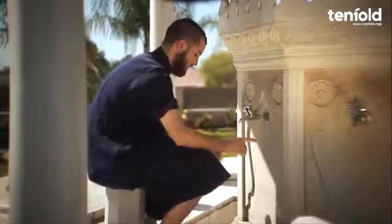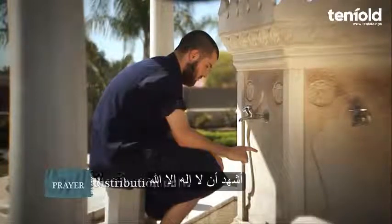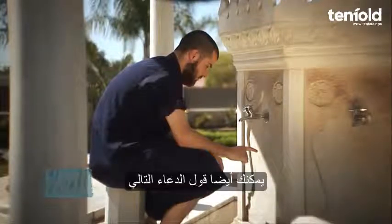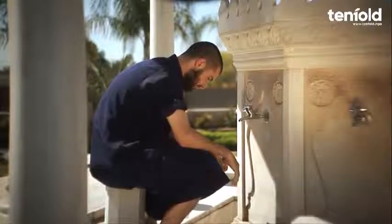Step ten: it is preferred to seal your wudu with the declaration of faith, saying: 'Ash-hadu an la ilaha illallah wa ash-hadu anna Muhammadan abduhu wa rasuluh' — meaning, I bear witness that there is no god worthy of worship except Allah, and I bear witness that Muhammad, peace be upon him, is His slave and messenger. You may also add: 'Allahumma ij'alni min at-tawwabeen wa ij'alni min al-mutatahhireen' — meaning, O Allah, make me among those who turn in repentance to You and make me among those who purify themselves.